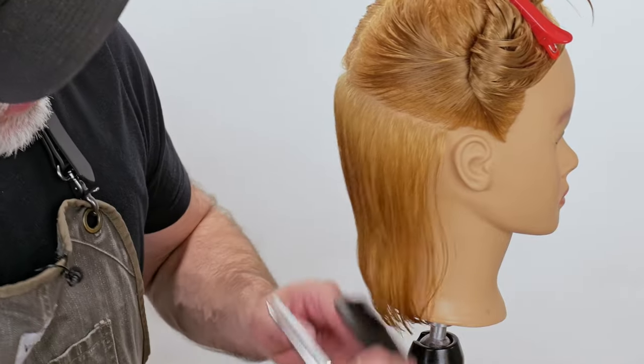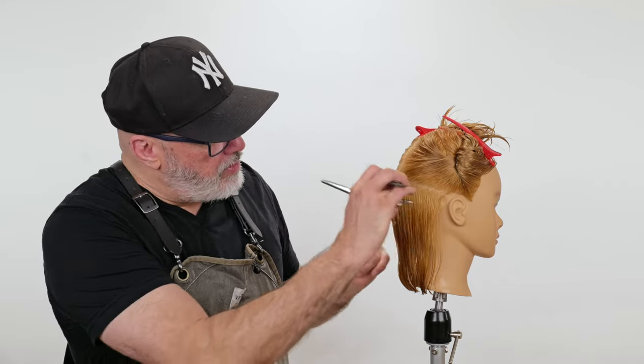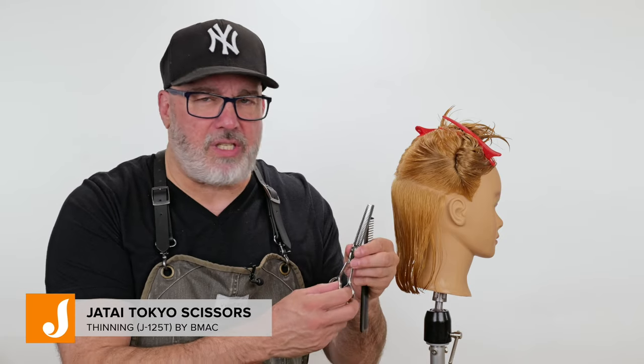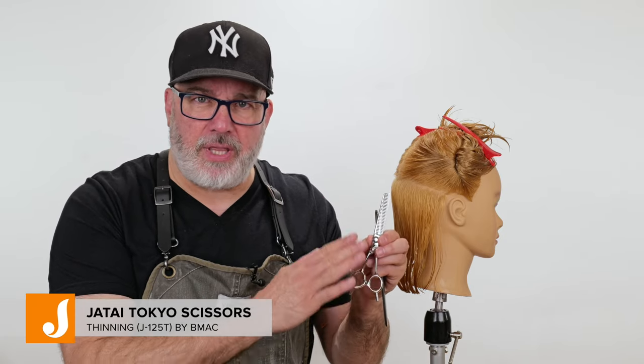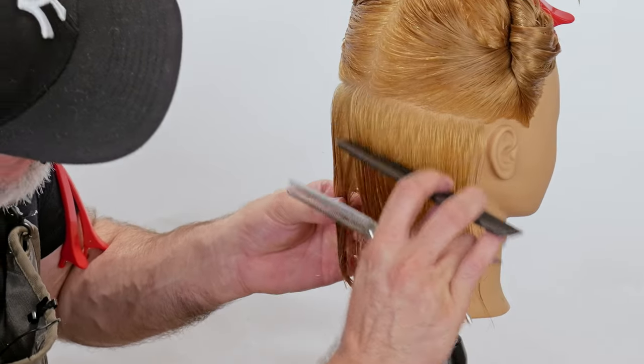We've already gone through and cut our one length. I've resectioned out from ear to ear, so I have the nape of the head, which is where the bulk of the hair is on most people. I want to go through and thin this out and put a little texture on the bottom, and I'm going to use my Tokyo texturizing scissors from Jatai. This is the perfect middle-of-the-road thinning scissor for me — it's seamless, doesn't leave any marks, and removes just the right amount of hair.